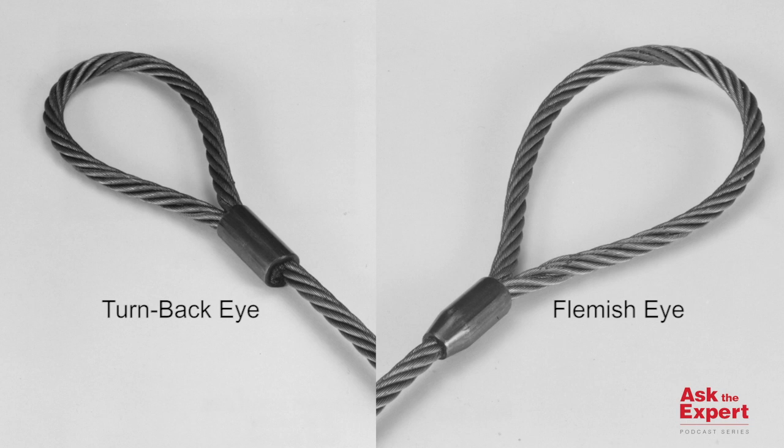Visually, the two methods of termination look somewhat different when viewed next to each other. The Flemish eye sling is the more popular of the two wire rope slings. This is mainly because of its rugged capabilities and the ability to withstand harsh conditions, and also the fact that users prefer the backup splice under the swaging.